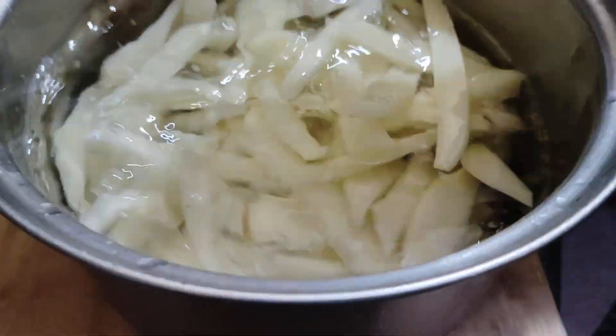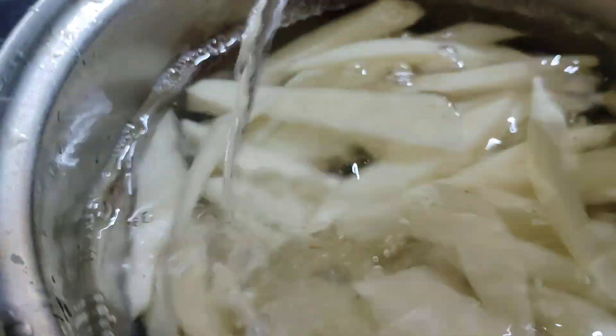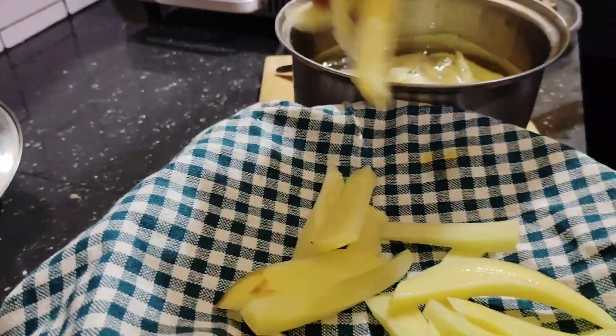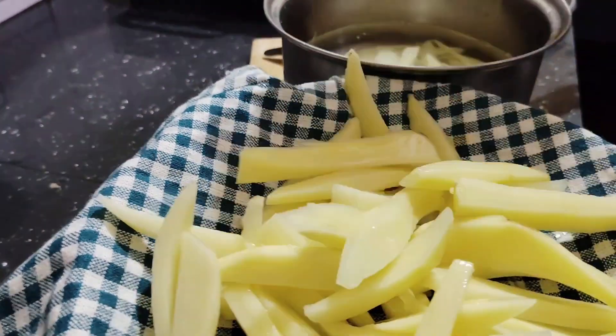The water is very cold. The water is completely white. Now we will put the cut pieces into the plate. We will clean the water.